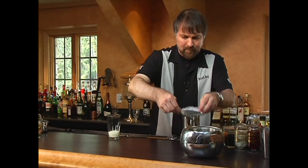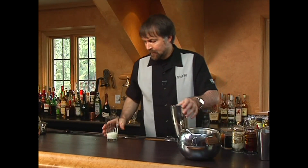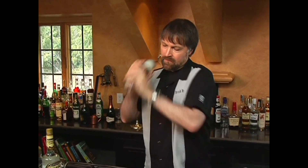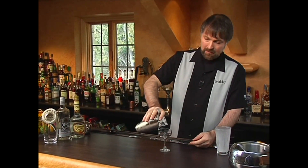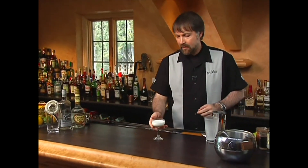Now the ice. I'm going to shake this extra long because I'm wanting the cream to actually start to emulsify and froth up a little bit. And there we have the frostbite cocktail.